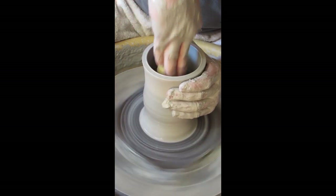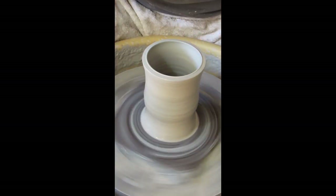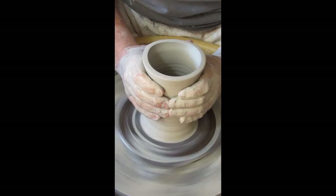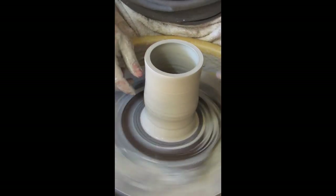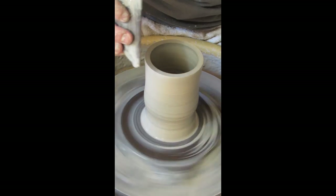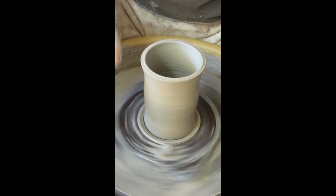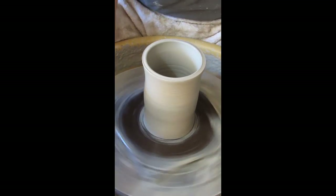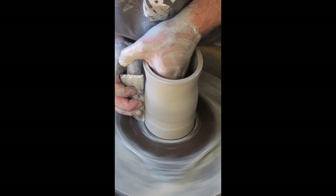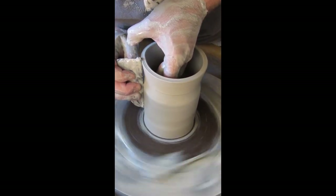Being off can happen if you didn't center correctly, or in a pull if your hands are unsteady and you move a little bit. Now I've got a good cylindrical form. I'm going to take my wooden rib and take a little bit of clay away from the bottom — it looks like I wasn't completely centered at the bottom. This is what happens when you take a month off and don't put your hands in the materials.